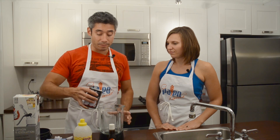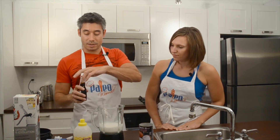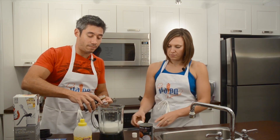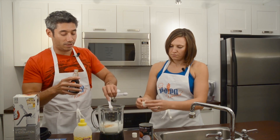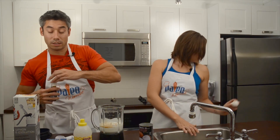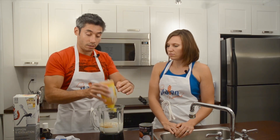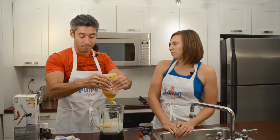All it takes is a blender. You pour the coconut milk in, add a teaspoon of vanilla — or maybe two, because that's really good. We're going to crack an egg into it. Then we'll add a little sweetness; it doesn't need too much. I'll use some honey, but you could use maple syrup or even stevia, depending on what level of strictness you're going for.